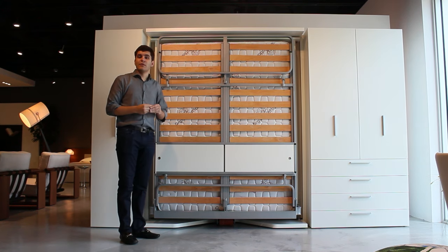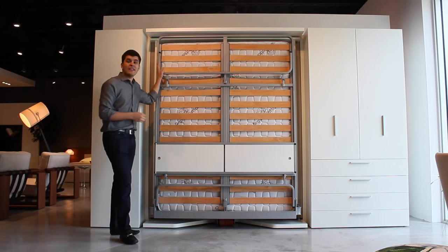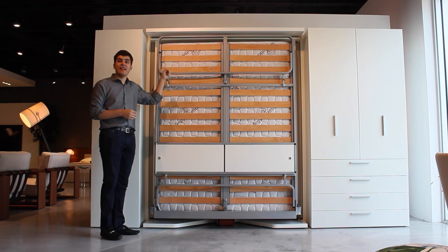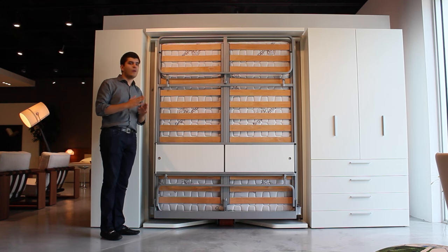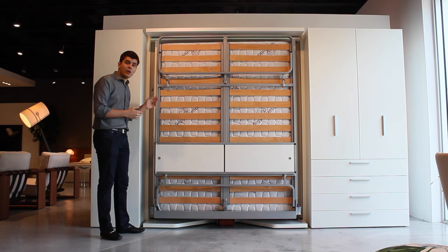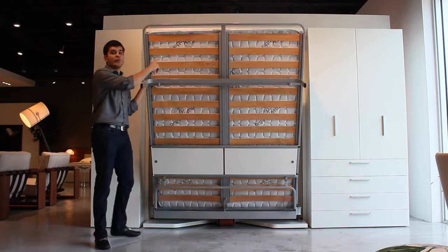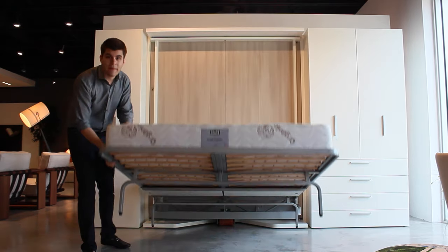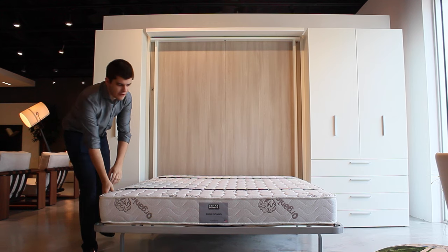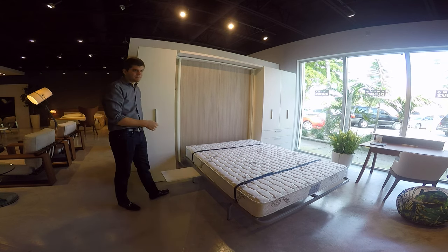Now that we've spun the system around, I'd love to take the opportunity to show you an awesome safety feature about the LGM. When the legs are in the up position, there's a safety pin that locks the bed in place, so it won't accidentally open while you're spinning it around. When you're ready to open the bed, you simply lower the legs and you can bring the bed down. It has real wooden slats and a genuine mattress to provide excellent sleeping comfort. And there are even retractable nightstands on both sides.